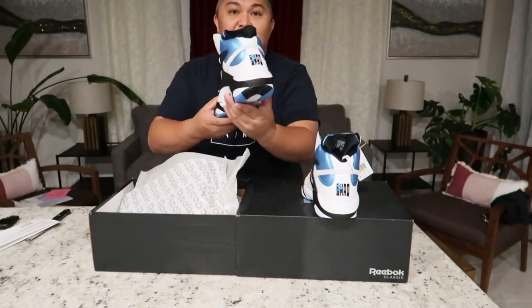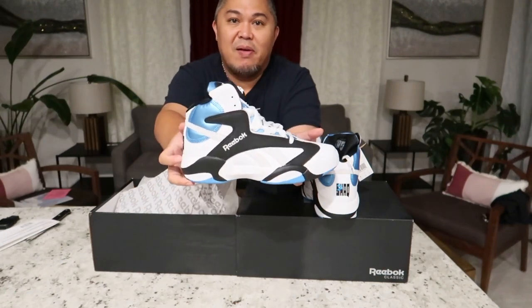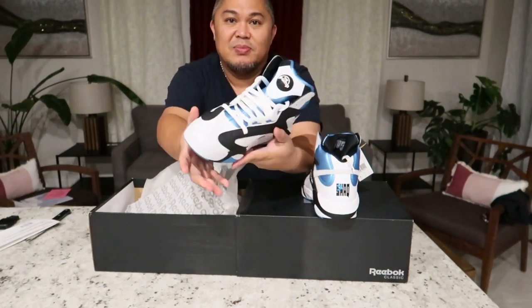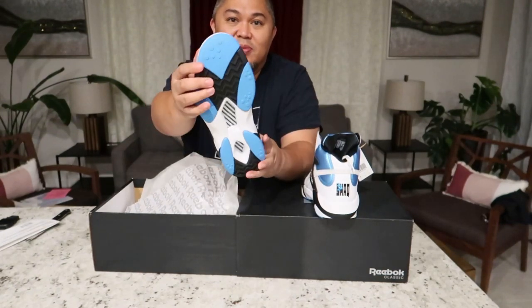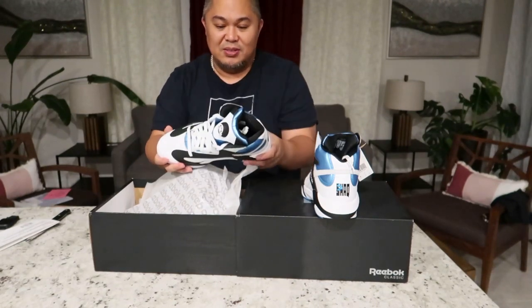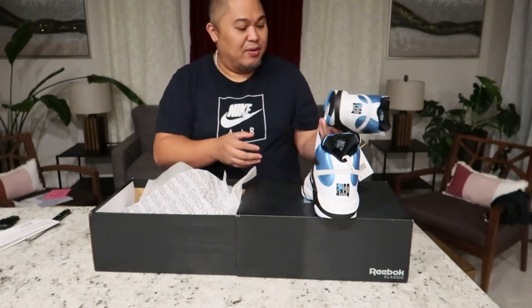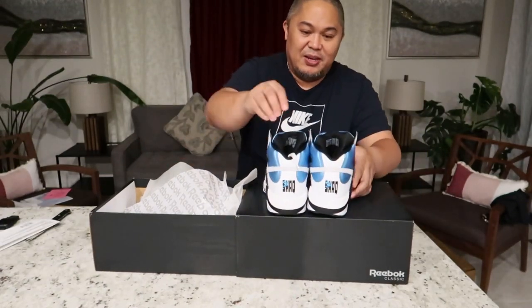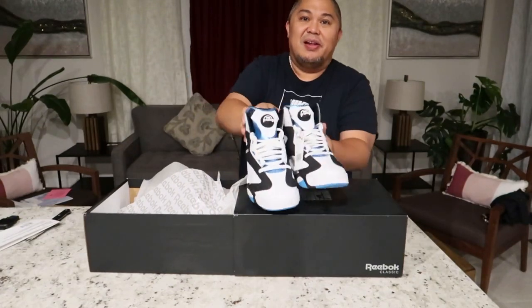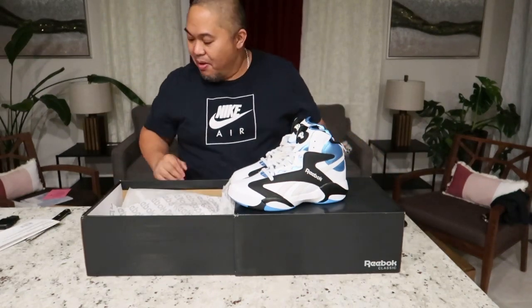The original Reebok Shack. When was this released originally? 1993? I don't know, I forgot. But I'm glad I have them. Take care. I've been waiting for a while — I would love it again, you know, when I saw it again.